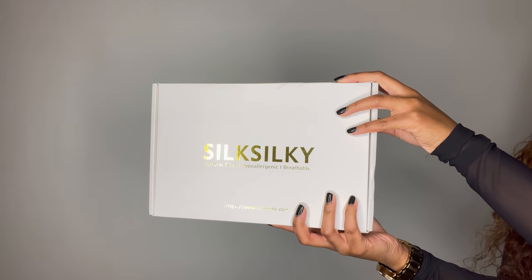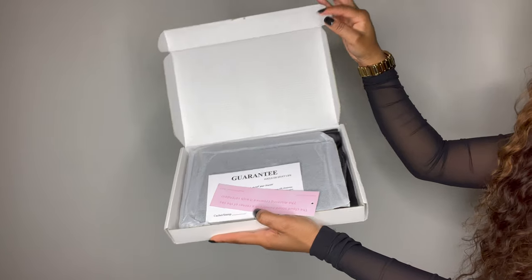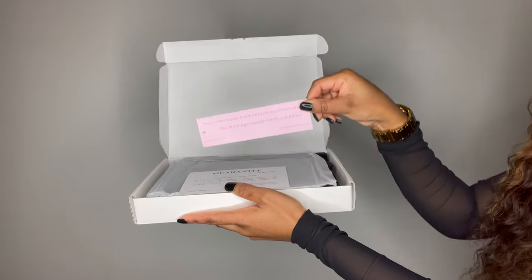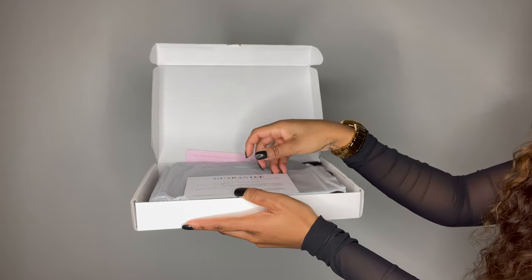When you receive your products from Silk Silky, you're going to have this very sleek, classy-looking box. When you open the box, the first thing you're going to see is a quote that says: 'The cloud stood humbly in the corner of the sky, the morning crowned it with splendor.' Very classy — something you'd probably want to keep.